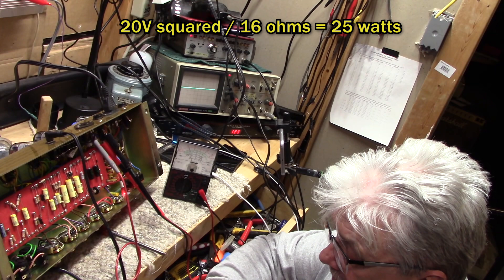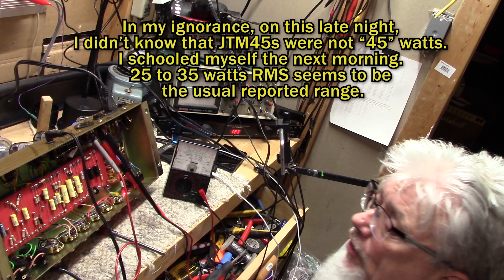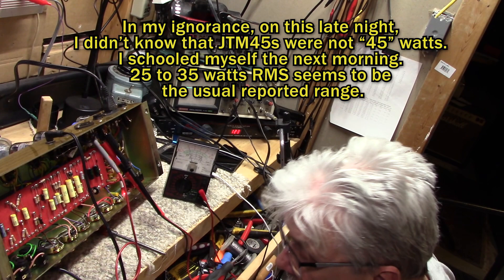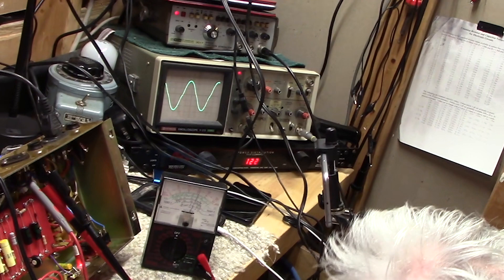Even though this is called the JTM-45, it's only putting out about 25 watts. The interesting part is this amplifier runs pretty deeply toward class A, which means it probably has a lot of nice even-order harmonics. I'm going to bring the volume up until we're not topping anything off, then adjust the bias — using one hand only, insulated blade screwdriver — putting less negative voltage a little bit at a time, trying to smooth out the wave.